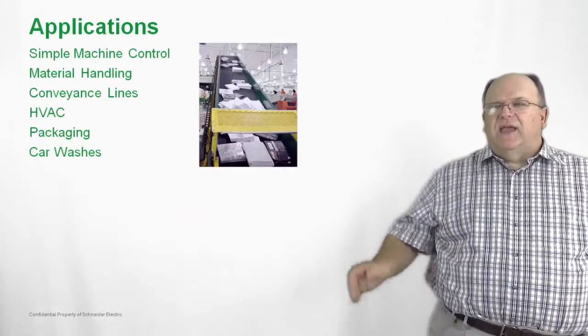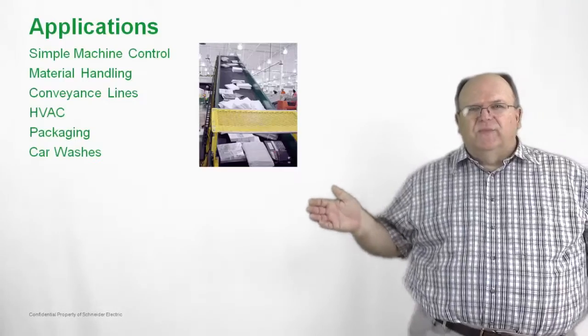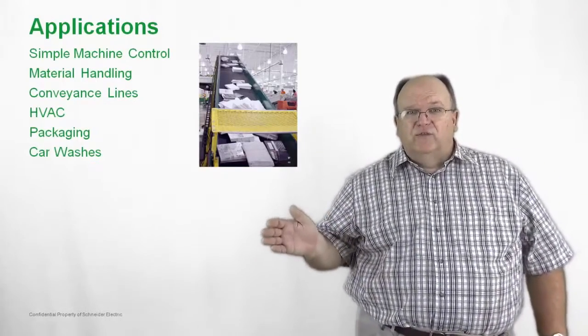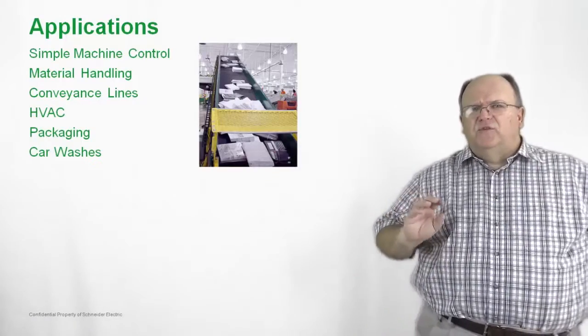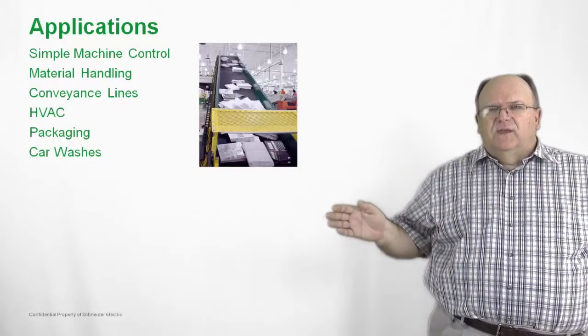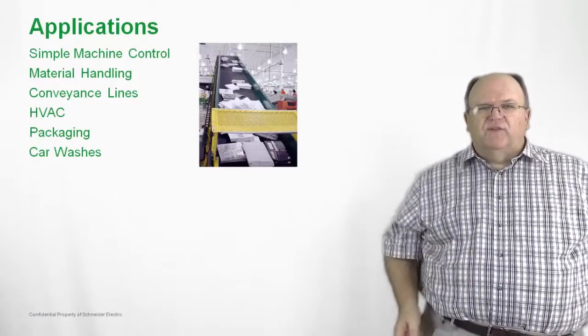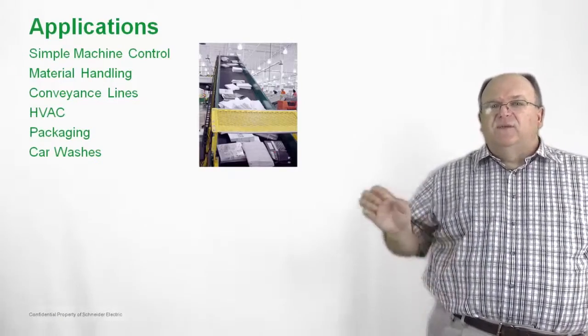Let's take a look at some of the applications for the TSYS-U. Almost anywhere you would use motor control, you can use the TSYS-U. A lot of OEMs use this in simple machine control — just a small number of motors and starters in a very small amount of space — and it fits in very well.